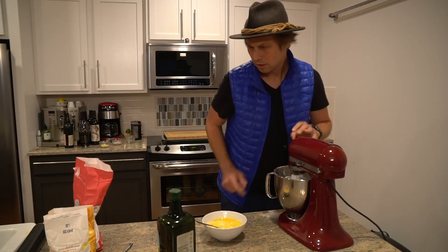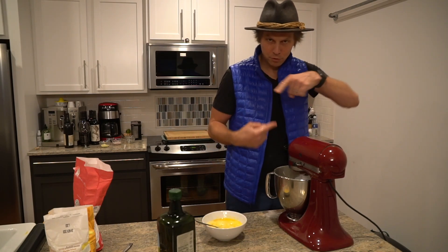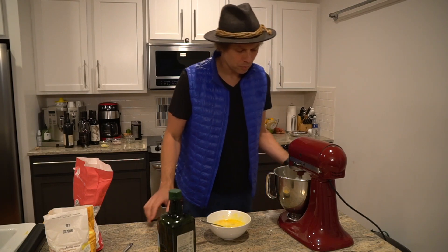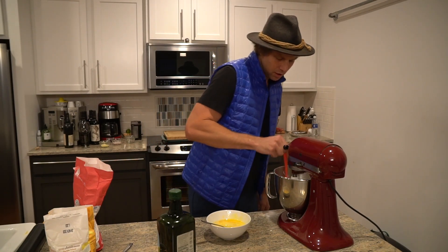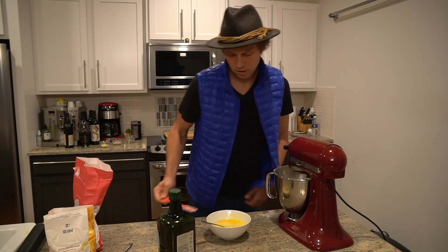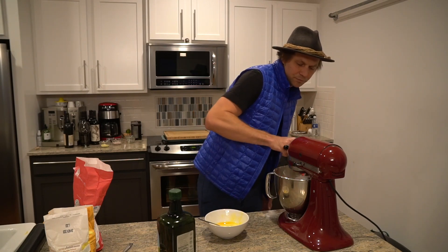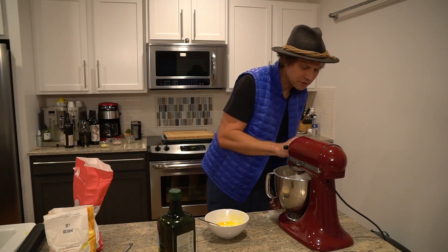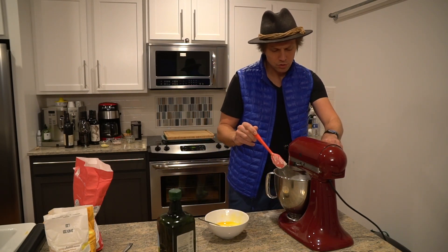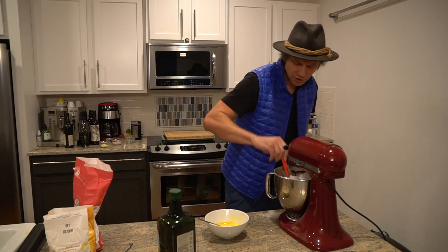Down goes the hook. And I'm just going to add the egg mixture bit by bit — poco a poco, little by little — and just let it start to glutenize our flour mixture. I'm looking for a dough that's kind of the consistency of Play-Doh. You don't really have to worry about over-kneading this dough. It's not a concern with pasta.